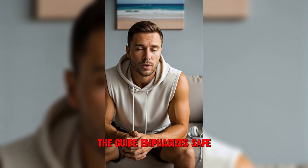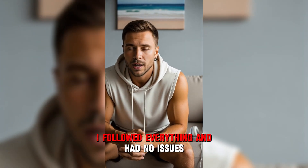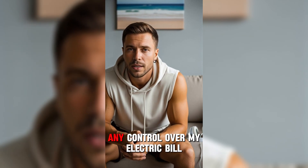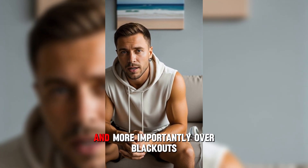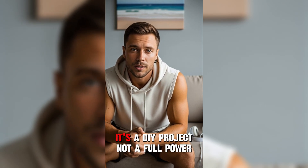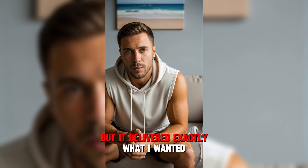Is it safe? The guide emphasizes safe, low-voltage assembly and clear precautions. I followed everything and had no issues. Is it worth it? For me, yes. It's the first time I felt any control over my electric bill and, more importantly, over blackouts. I'm not expecting miracles — it's a DIY project, not a full power plant — but it delivered exactly what I wanted: steady savings and security when the power goes out.